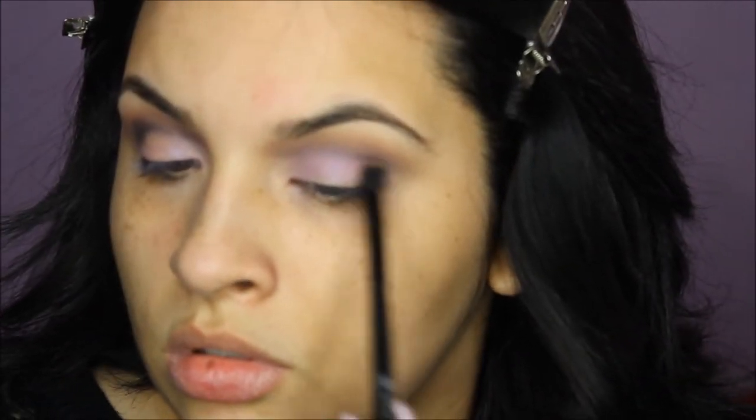For the lid color I'm using Stars and Rockets — this is a MAC eyeshadow — applying it with a tapping motion so the fallout doesn't get out of control. Next I'm deepening my crease using what I believe is 'Noir' from the Dress Your Face palette. Unfortunately that palette is sold out, but you can get these colors individually on the Anastasia website. I'm placing it in my crease and blending everything out with my MAC 217 brush to make sure it's crisp and flawless.